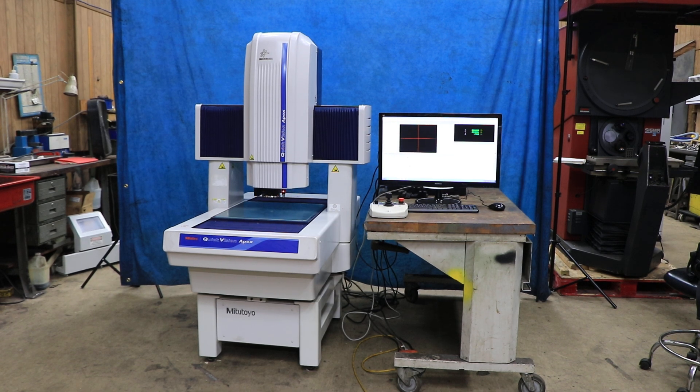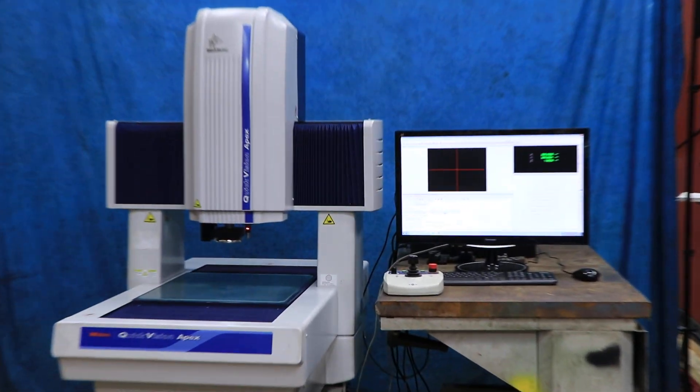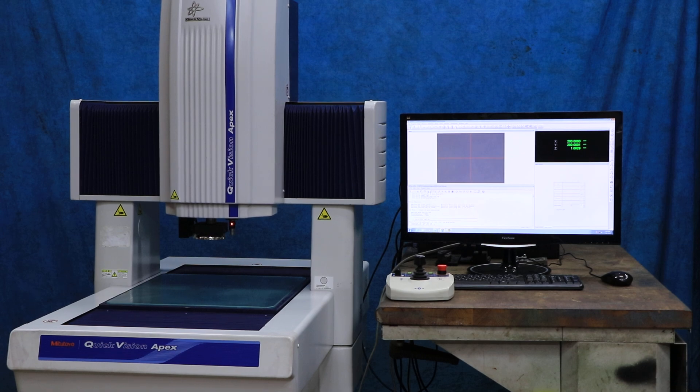Today we have a Mitutoyo QV404 with a touch probe. The machine is new in 2016, running Windows 7 with a software version of 12.1. The model number is QVT1-X404P1L-D, serial number 62456041.